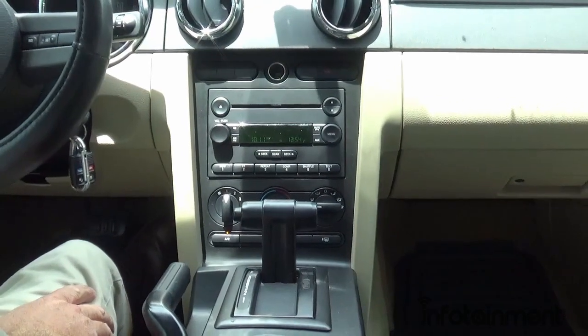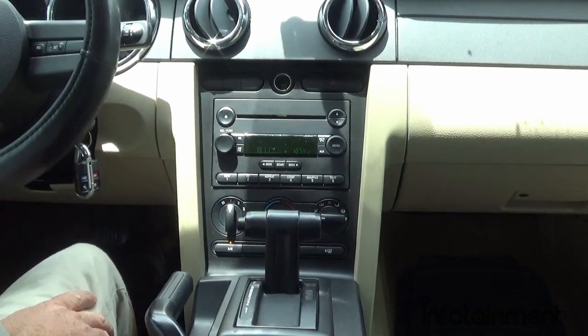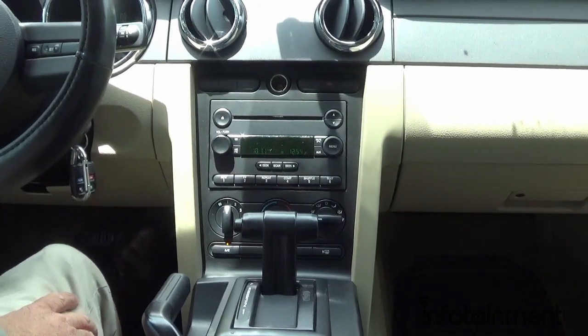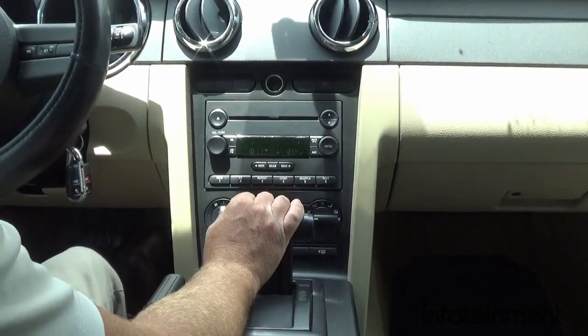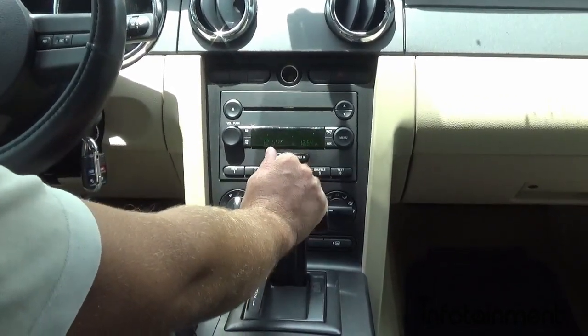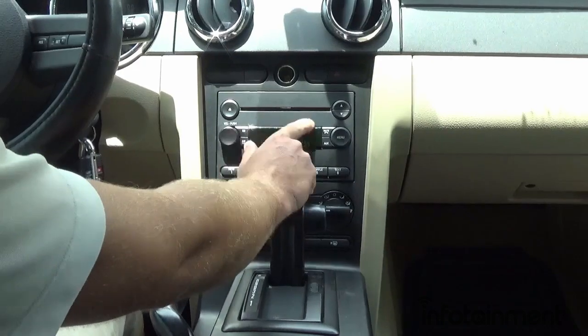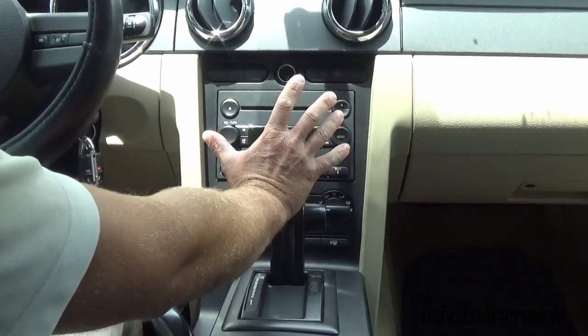Hey guys, my name is Doug with infotainment.com. Today we're in the 2004 to 2009 Ford Mustang. This is the brick style radio, which looks very familiar to most of you. This comes in several different variations, whether it's a single disc, six disc CD changer, the shaker system, and so on.